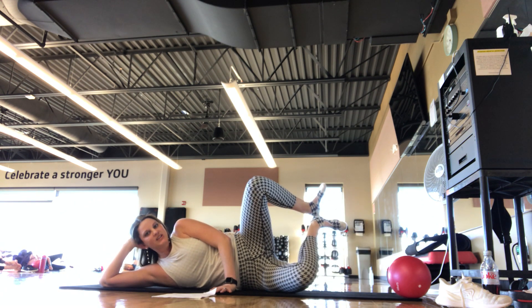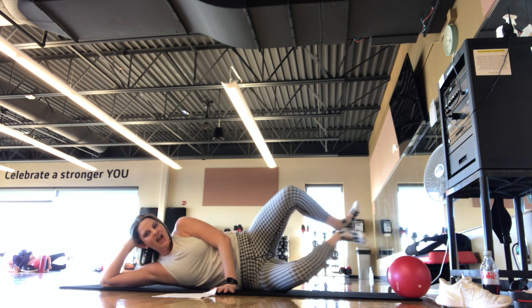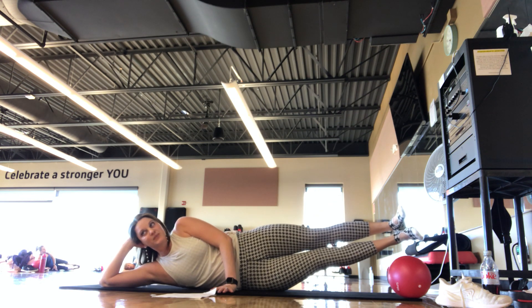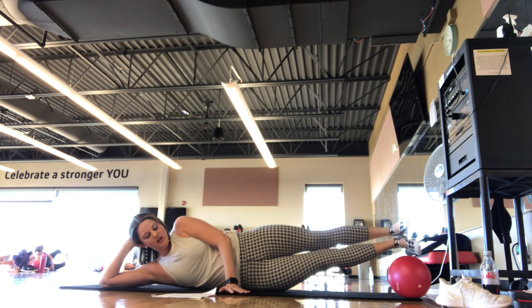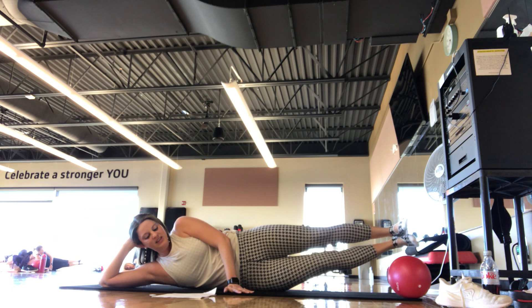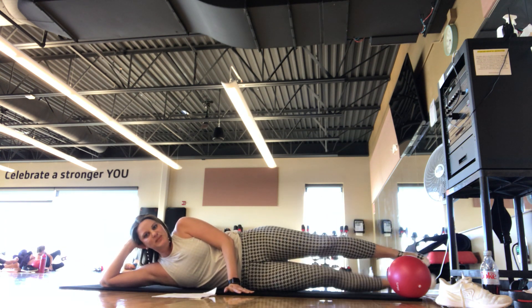We're going into a frog — heels together, toes apart. Press out and back in, heels together, toes apart. Try to keep the legs lifted. You should feel that top glute. Breathing in, breathing out. We're here for 5, 4, 3, 2, 1. Good — legs come down.